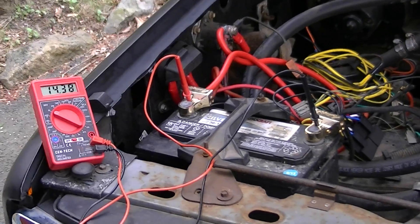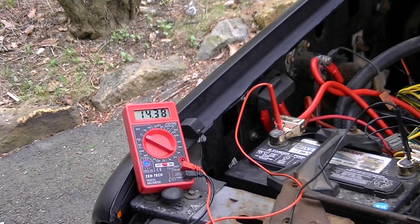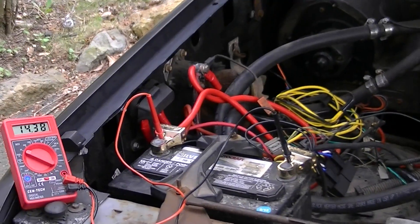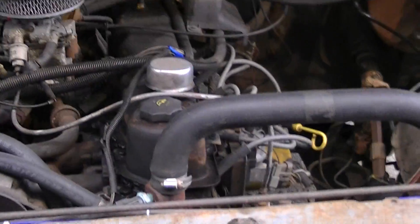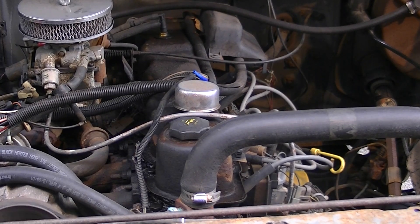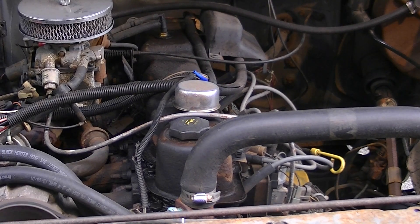It's getting closer to 14.4 volts as the battery charges up from the alternator. The thermostat I believe is a 180, so I have fan one coming on at around 185. It's kind of tough to do on your own — you just start the fan and check the gauge with an IR gun. Then the second fan comes on at around 195. It takes quite a long time to heat up as this motor runs pretty cold.